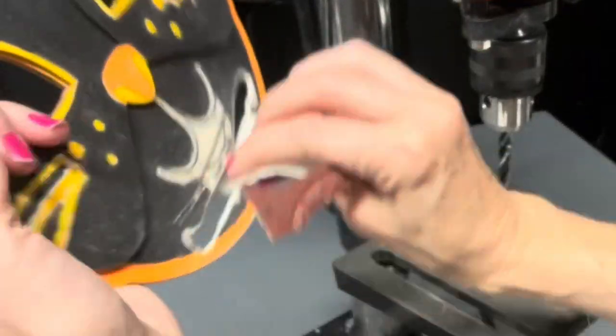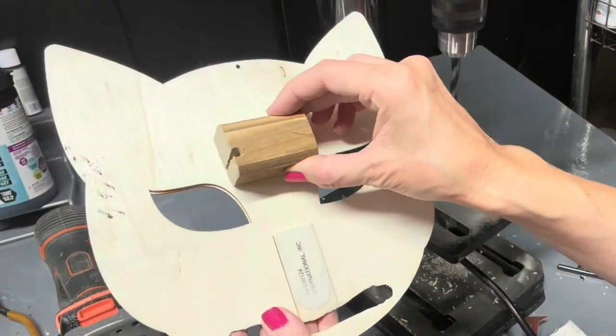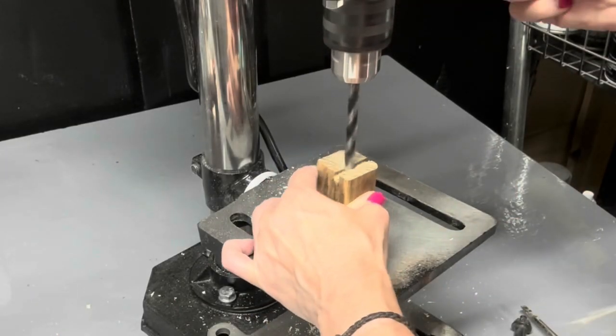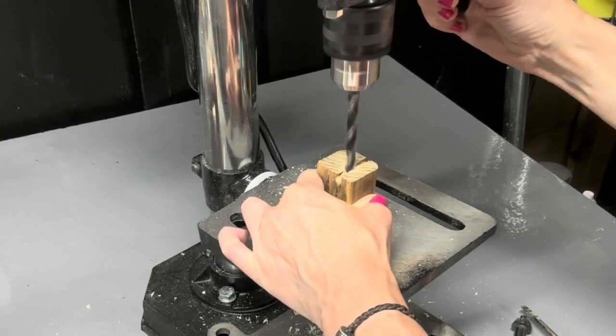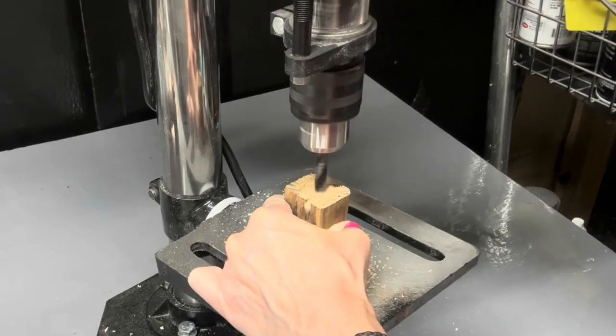We don't want any splinters in our booty from our toilet paper — now do we? I'm putting this scrap piece of wood on the back of the mask because I need a little distance from the toilet paper holder for the actual toilet paper so that it can smoothly go through our mask.